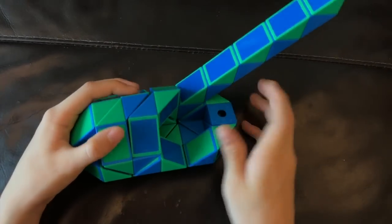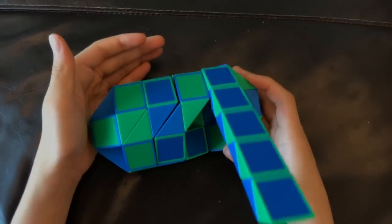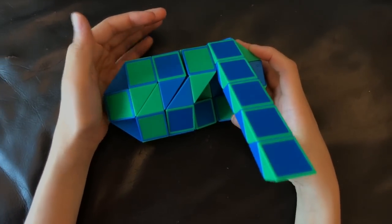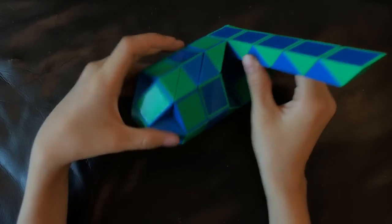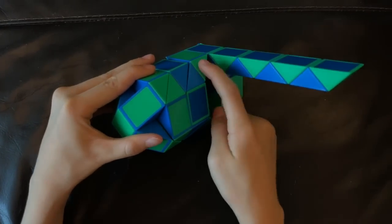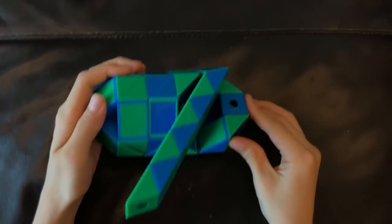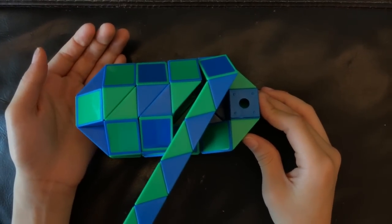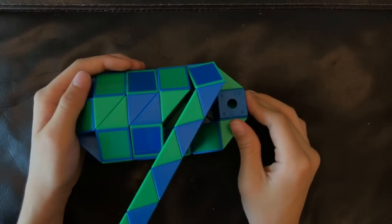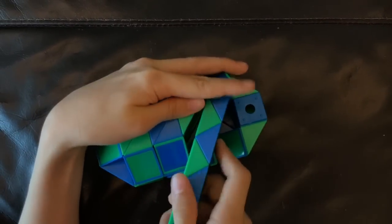Now, this green one is going to go towards you. And then you're going to move this blue one so that these two green ones match to make a square like this. Now you're going to move this blue one down.